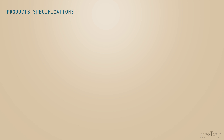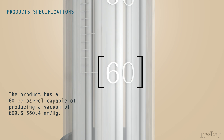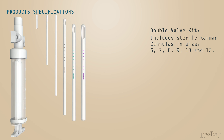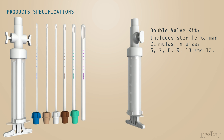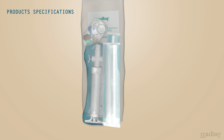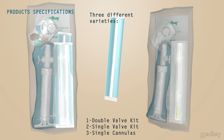Product specifications include a 60cc barrel capable of producing the necessary vacuum required for a successful MVA procedure, while each kit contains the necessary extra components. The double valve kit includes sterile Carmen canolas of sizes 6, 7, 8, 9, 10, and 12, while the single valve kit includes sterile canolas of sizes 4, 5, and 6. Medbar provides three different varieties available for sale: the double valve and single valve kits, while single-use sterile canolas are also available for sale.